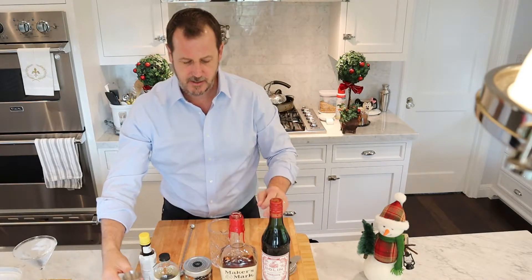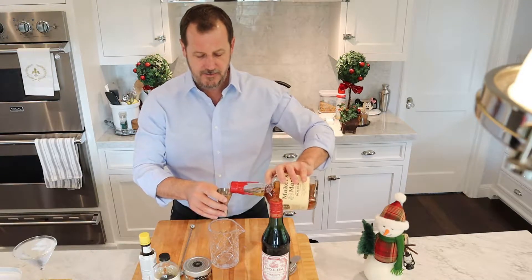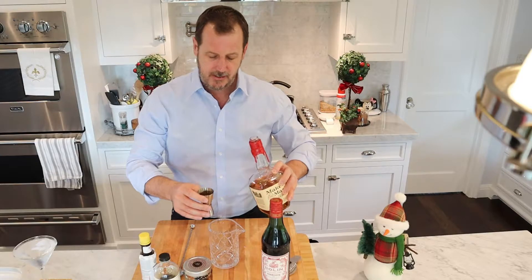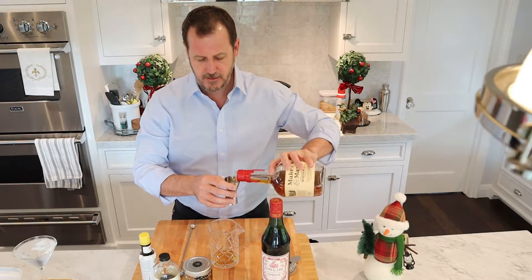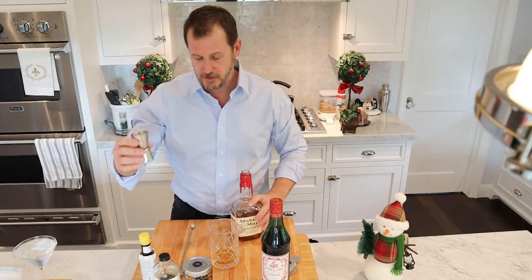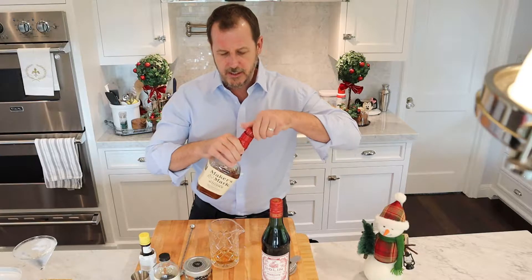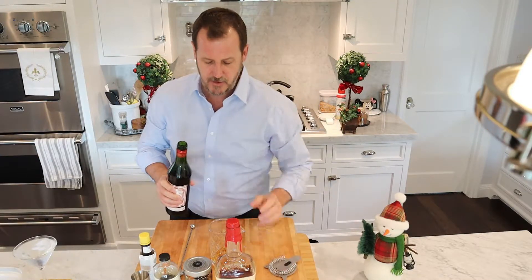So the first thing I'm going to do is use two ounces of the bourbon whiskey. That top jigger is an ounce and a half, so I'm doing two. And then I'm going to use one ounce of the sweet vermouth.